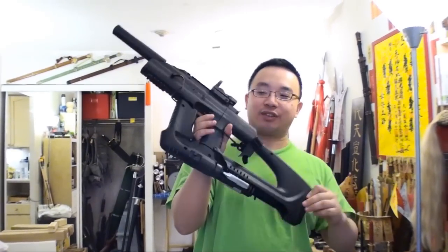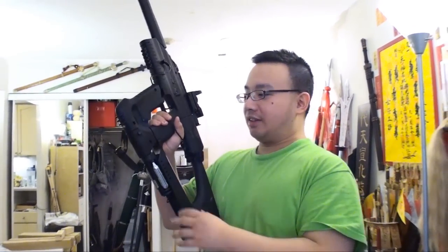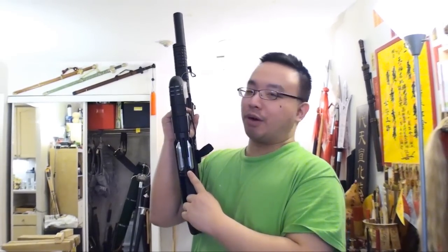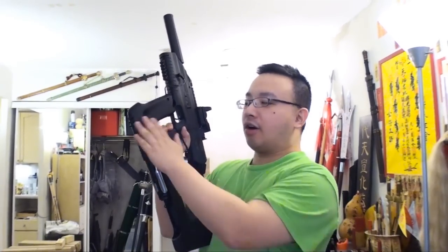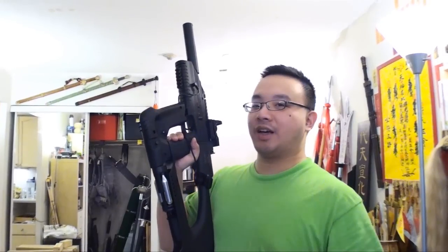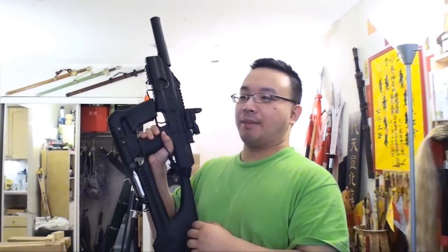This is one gun that I don't shoot often because it requires some batteries and a lot of CO2. Here we have three 12-gram CO2 cartridges, the adapter that it came with, and the hopper. The magazine holds about 1700 steel BBs and shoots at about 500 FPS.